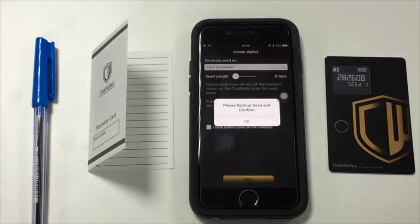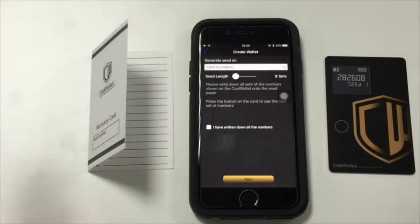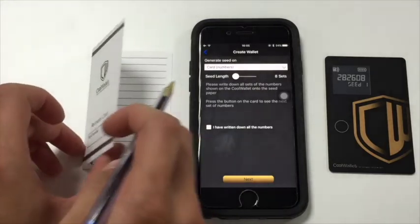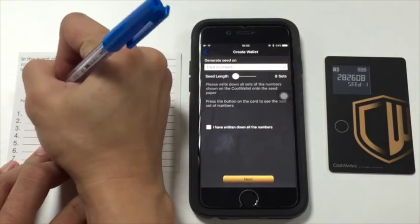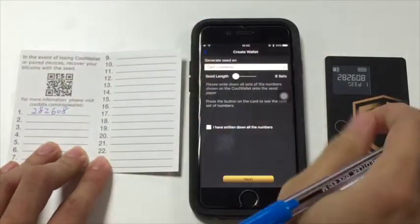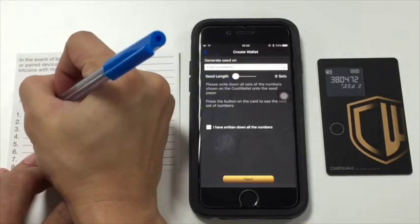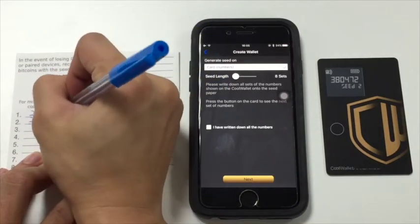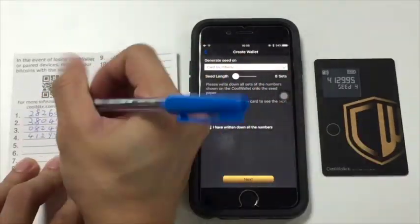Write down the numbers shown on the card's display onto the recovery card. Press the button on the card to see the next set of numbers and continue writing them down on the recovery card. After writing down all the numbers, tick I have written down all the numbers and tap next.